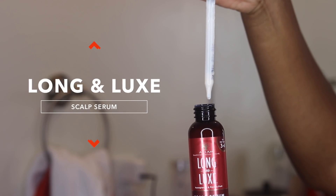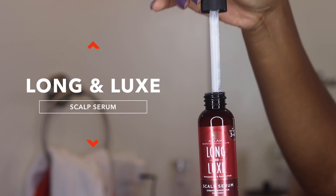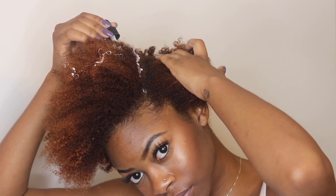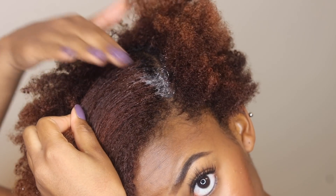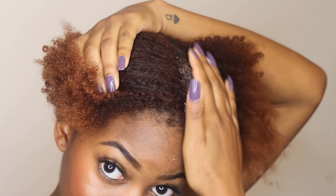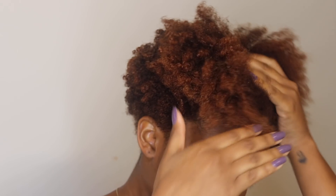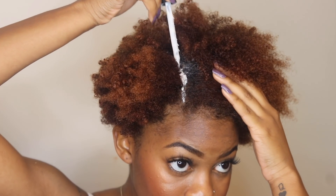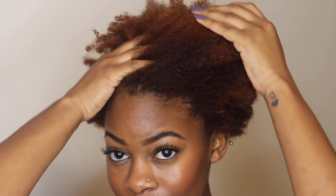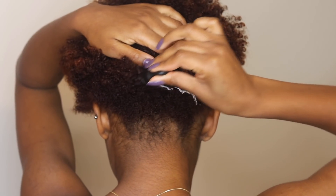I'm first going to grab the Long & Luxe Scalp Serum and apply this to my scalp. The scalp serum is infused with lots of great nutrients such as biotin, aloe vera, pomegranate juice, pomegranate butter, protein, and salt pimento that all help to rejuvenate your scalp for healthy follicles and longer hair. It's white and different, I know, but the whiteness definitely disappears once you massage it into your scalp and it leaves your scalp feeling super hydrated and moisturized.